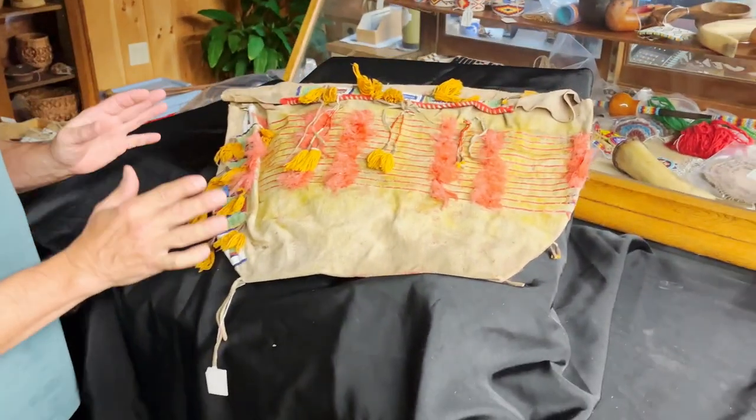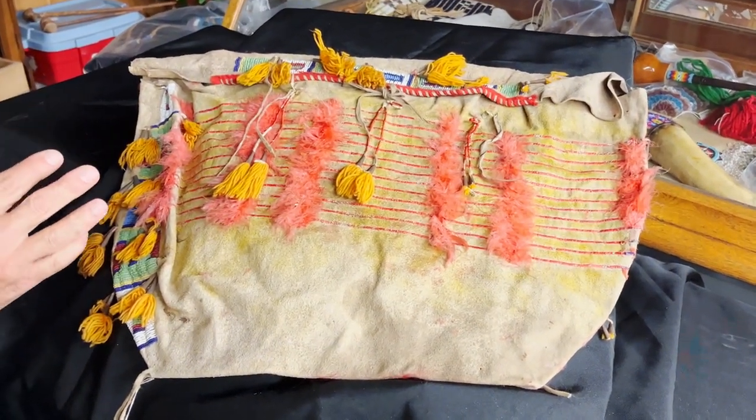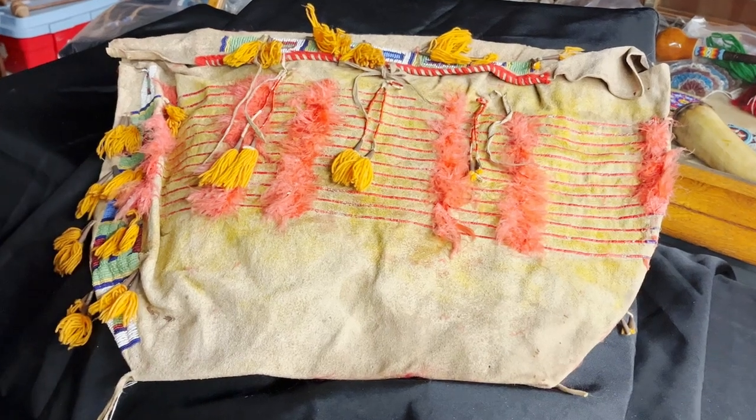Hi, this is Chris at the Wandering Bull. Today we're going to talk about this great antique teepee bag. This one is brain tan, probably 1890s to 1910 in that time period.